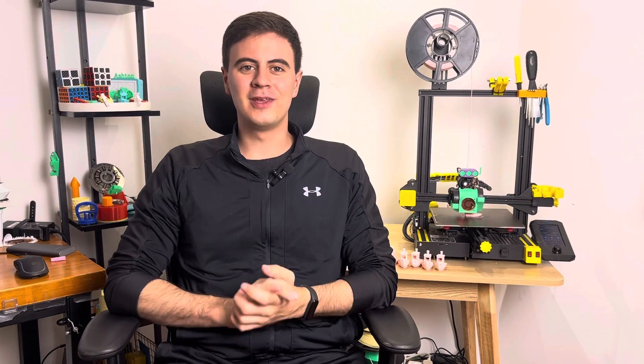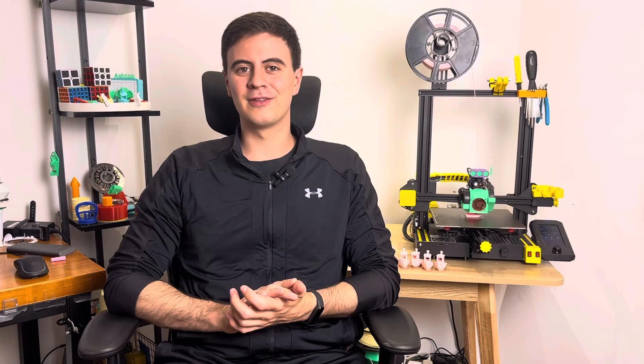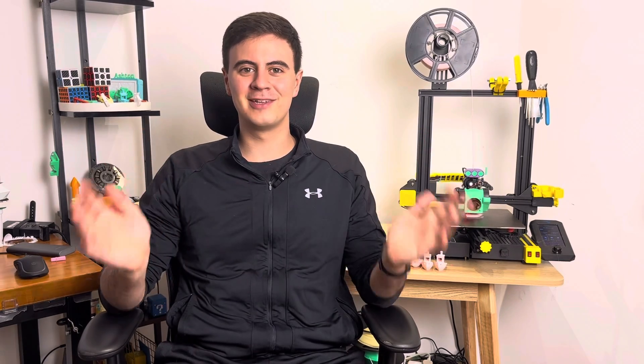Welcome back everybody to Desktop Inventions. As you may have seen, I'm finally getting a second 3D printer, and trust me, it's just the beginning of my 3D printing empire.